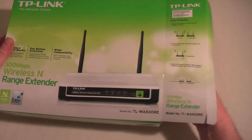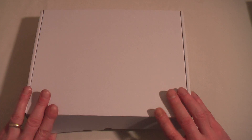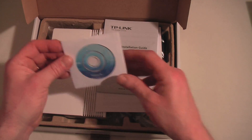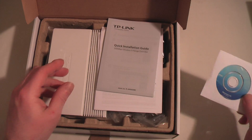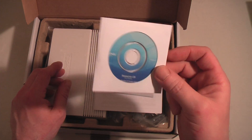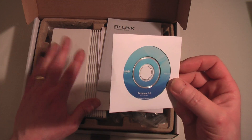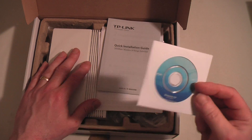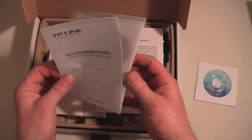Let me show you what you get in the box — I've already taken the cellophane wrapping off to make things easier. You've got your resource CD, which is for if you want to plug into a desktop or something like that, because this does have an Ethernet port on it as well. You don't have to use it, but if you want to set up your own security settings you can plug it into a PC and go to the default page and set it all up.